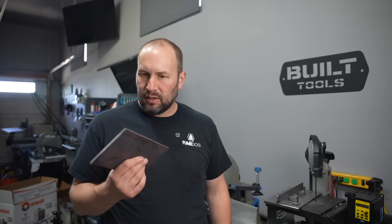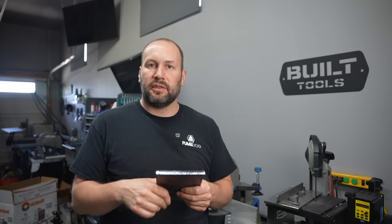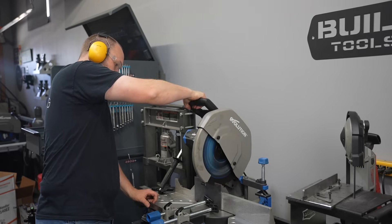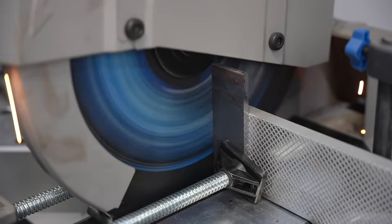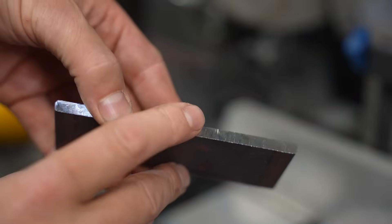I was at the steel yard not too long ago and they had a big pile of flat bar laying on the ground — just little pieces. I asked them and they'd miscut a whole order for a customer, so I made them an offer and they sold it to me cheap. I grew up using abrasive saws, so it's always crazy that you can just touch this right after you cut it.